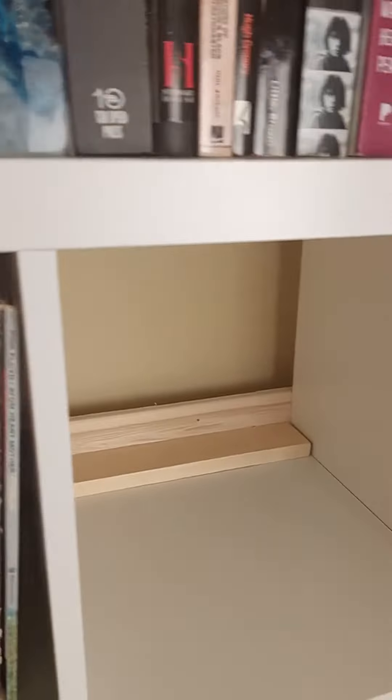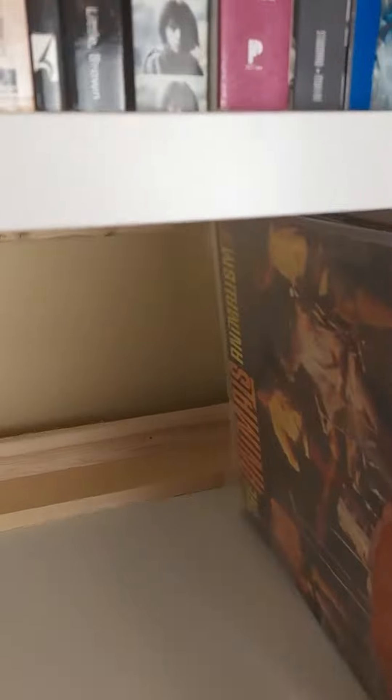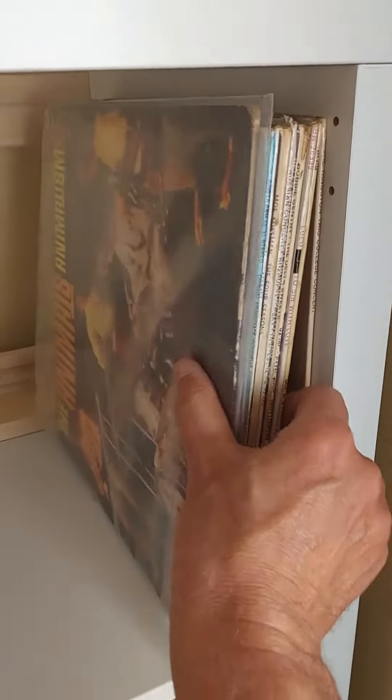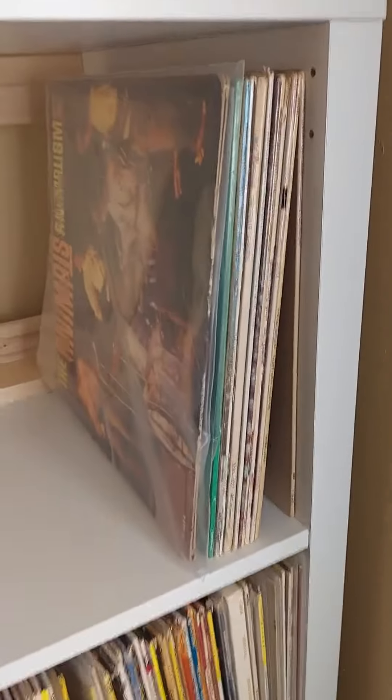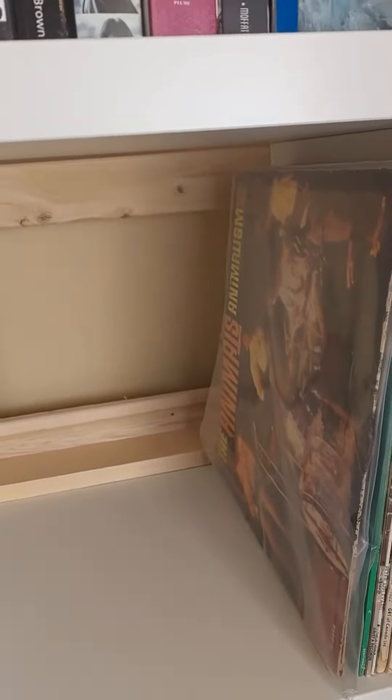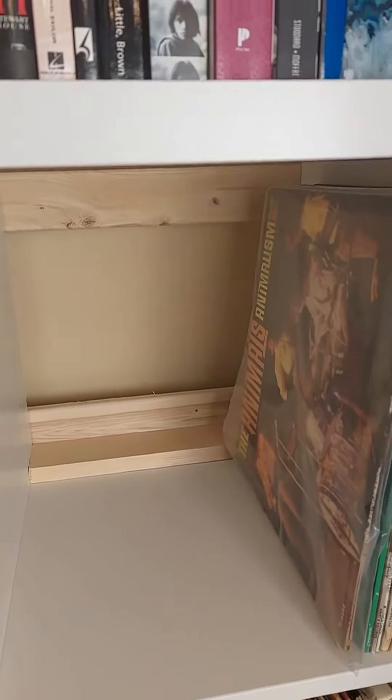You just slide them right back in, and then when you put your albums in — yeah, they're heavy — they go right up against that and they all line up very nice. And they all line up very nice and neat right along the front and don't slide out the back of the cabinets anymore.